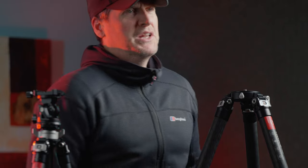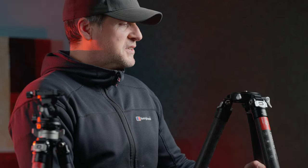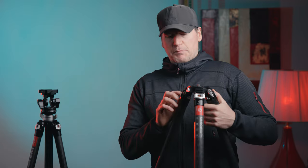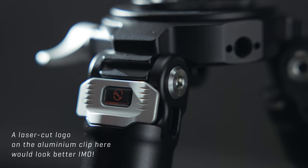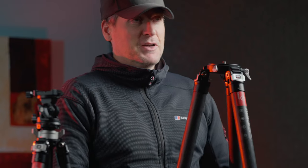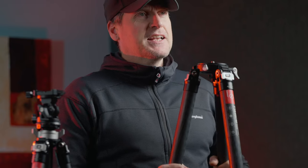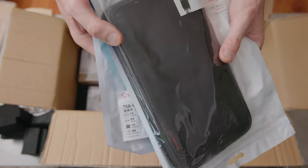They also have brace accessories where you can Velcro a strap around the legs and hang a little bag with stuff in it. One small thing I'd change is the branding — the little bubble logos could be a bit cooler and there's a sticker on the leg. Maybe slightly upgrading the branding would be an idea, but I'm not really bothered — it's just a suggestion. They did send me leg warmers, which are a Velcro neoprene pad you put on the leg, but I don't think carbon fiber gets that cold. Keep it light and simple.